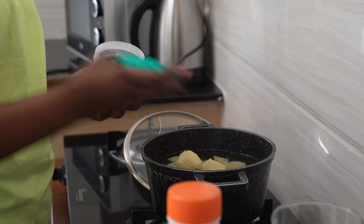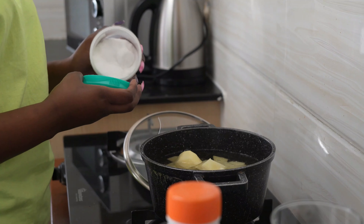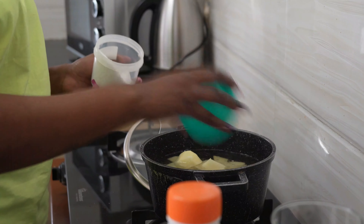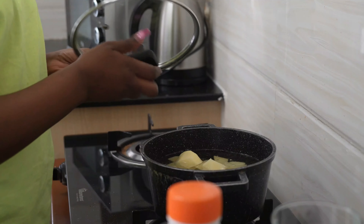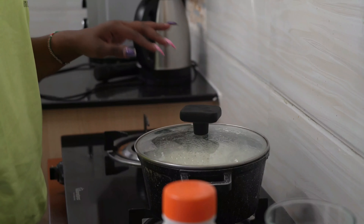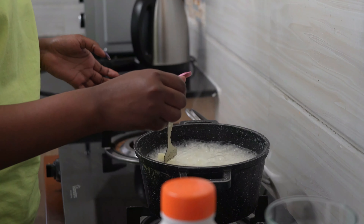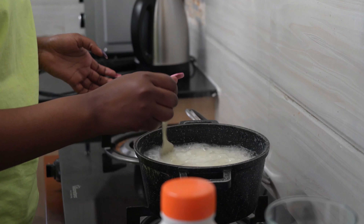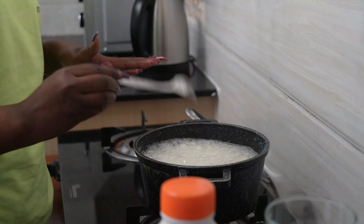Cover and let it boil for at least 10 to 15 minutes. We are now back after 15 minutes and our potatoes are ready. You can use a fork or even a knife to check whether your potatoes are ready.